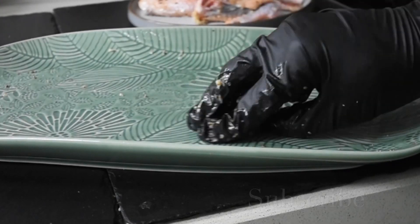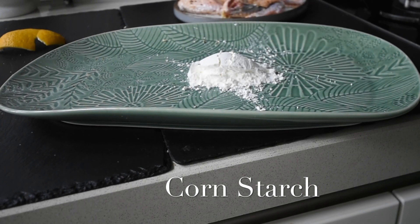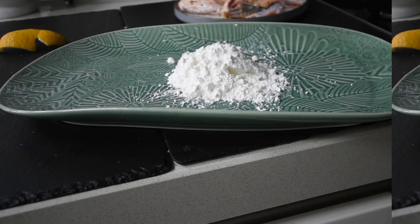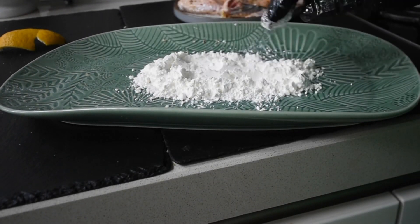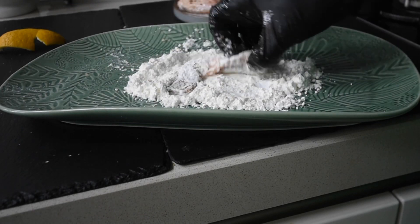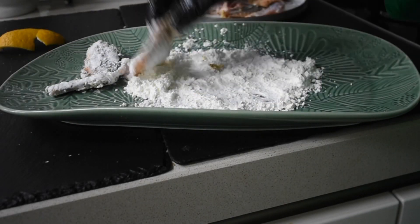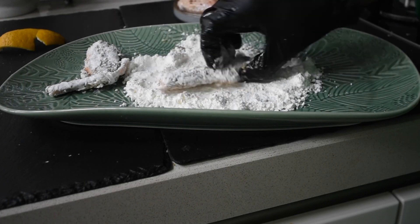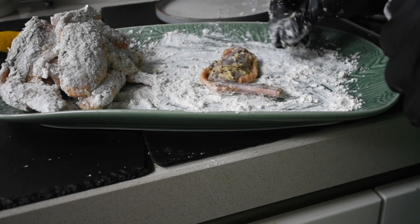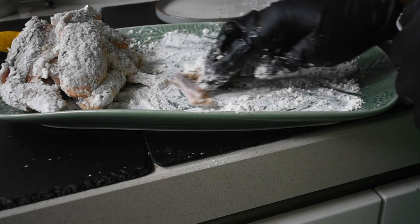I've transferred the guinea fowl into another bowl and I've washed this bowl. Now I'm adding my cornstarch, because I'm just going to toss the guinea fowl in there — it's going to make for crispy skin, exactly what I need. Ideally you can use egg as well to allow the cornstarch to stick to it, but because I've done the marinade and it's got a little bit of oil, it makes it easier for it to stick. Secondly, I just want to get that extra crunch when I do fry the guinea fowl. That's why I've done it this way.